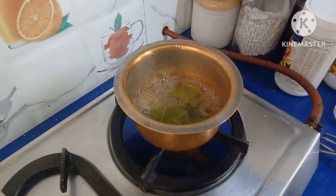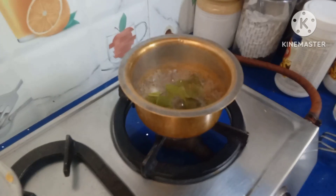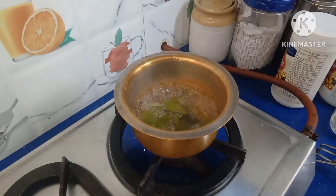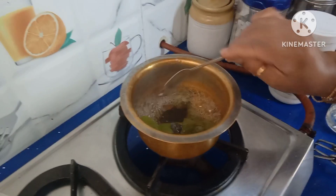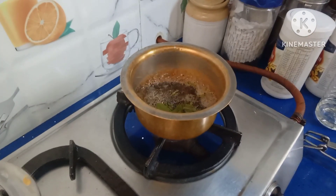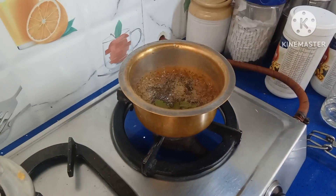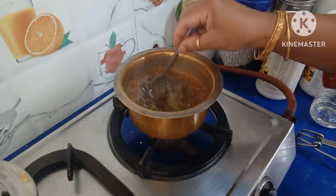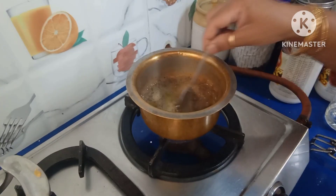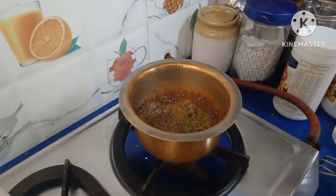Now we add tea powder. Whichever tea powder you use, you can add. I am going to make tea for two people. As per your taste, you can add tea powder and boil it. Once it boils, boil for a minute.